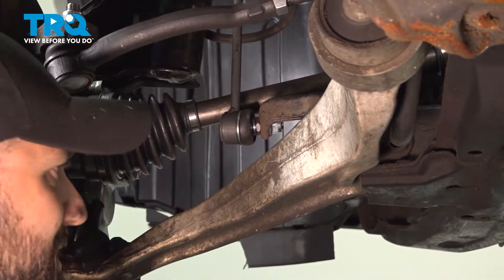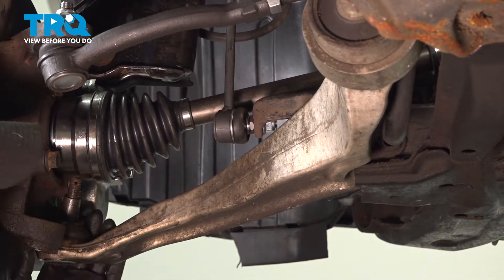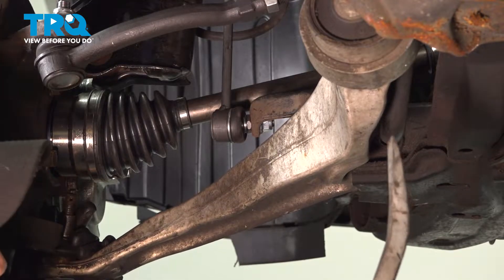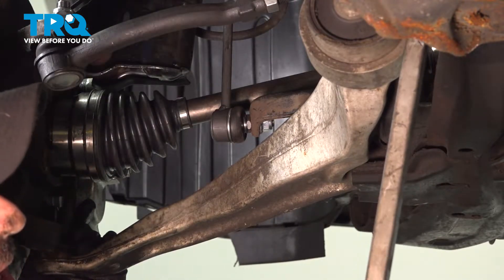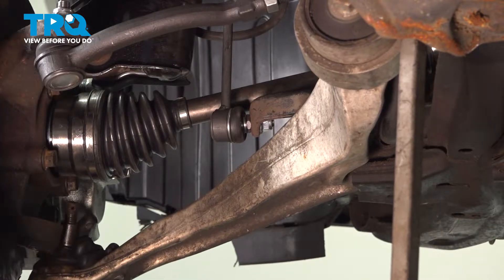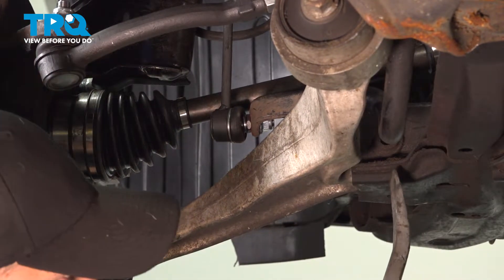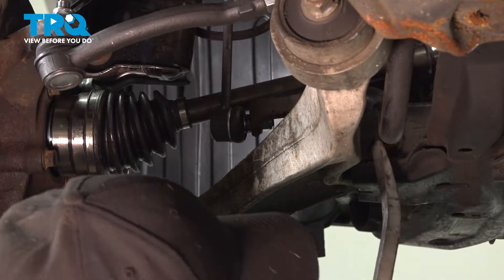We're going to pull down a little bit on our control arm so that when it slides forward, we're not pushing into the knuckle. We're going to pry back this area here as well as the front, and try to take them out evenly, best we can.